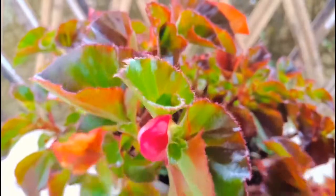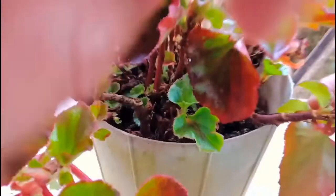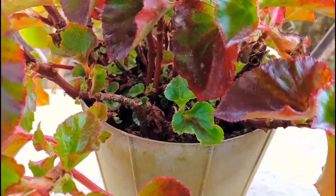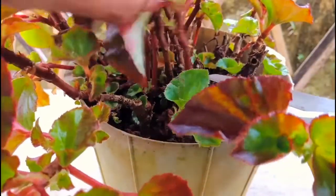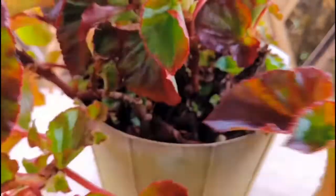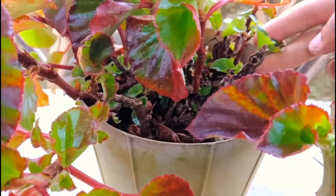This is my Begonia. I am going to show you how to do a cutting of Begonia. First, I am going to search for a baby plant for cutting. We have the scissor for cutting. I am going to take out the baby plant of Begonia — it is very easy to grow. You can break it out or take it out using your finger, or else you can use your scissor.